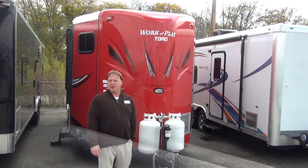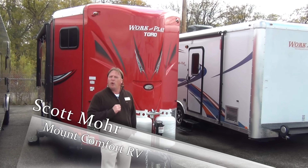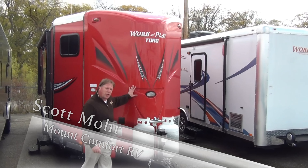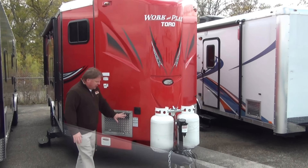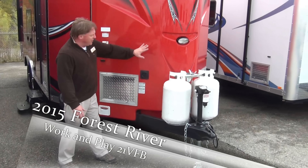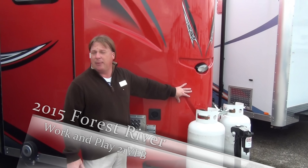Hi, I'm Scott Moore, sales consultant here at Mountain Comfort RV. I wanted to take a minute or two today to show you the 21-foot V-nose Work and Play toy hauler. The nice thing about this particular toy hauler is with the tongue in the front and the way the V-nose it, we are absolutely maximizing the amount of interior space that we'll be able to use on this.